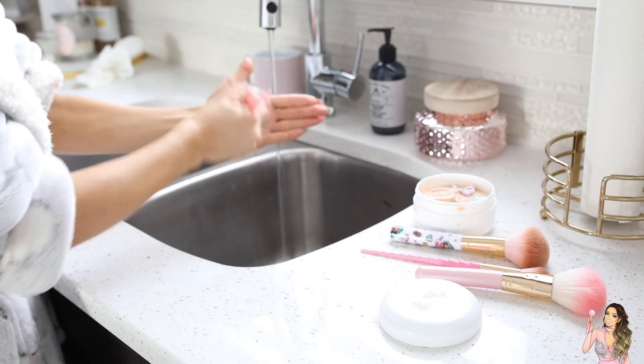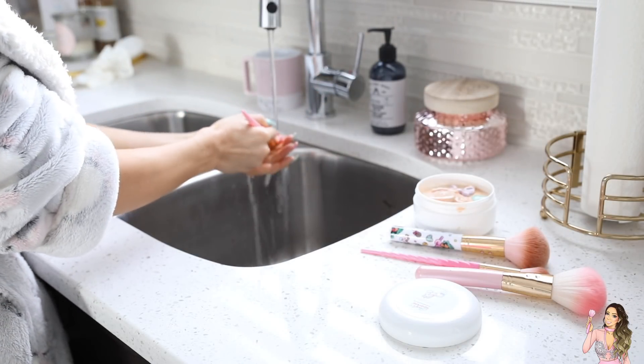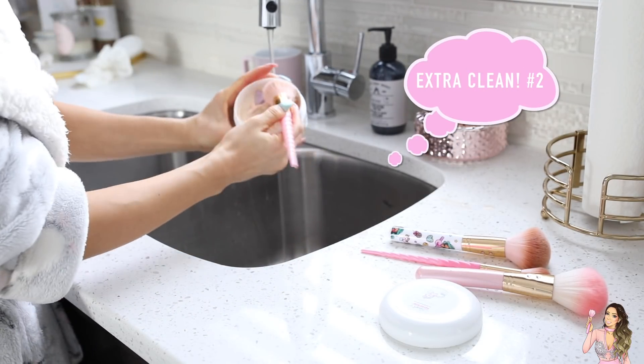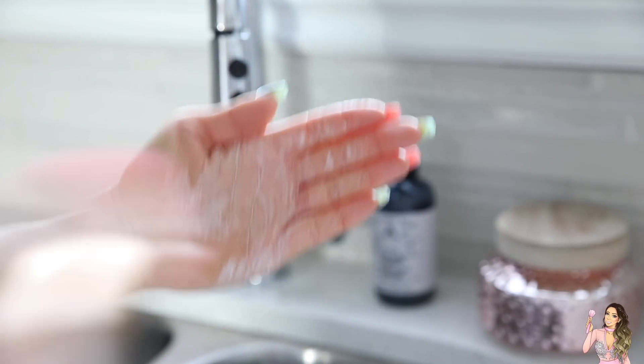All I do is wet the brush and dip it into the brush cleaner and swirl it in my hands. I make sure that I rinse it out a few times and then repeat those steps again. My little trick is I actually do it twice — I love cleaning my brush twice. I find that you just get an extra clean brush and you don't have to worry about there being any makeup left on it.